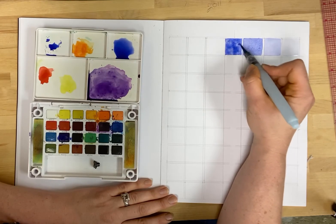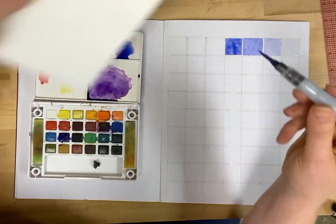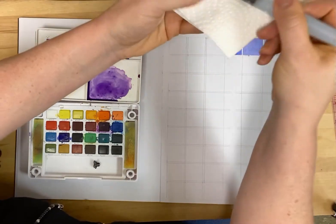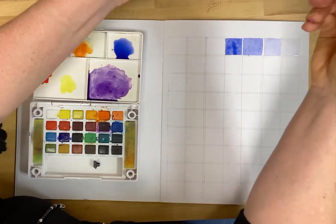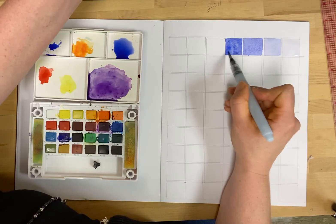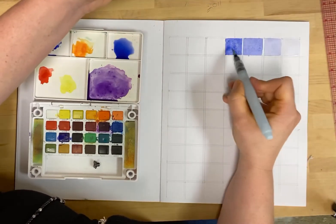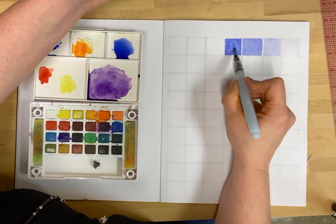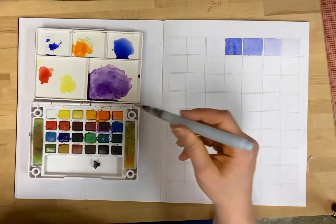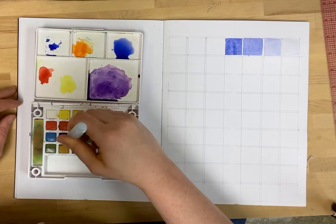If I end up with too much water on the page like I have right now, you can dry your brush off with a paper towel and touch the brush to the paper and it'll absorb some of what's there. You've got to be really gentle doing this because if you apply too much friction it's going to make the paper turn into pulp.